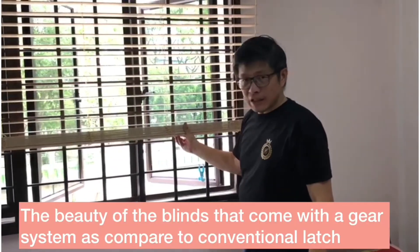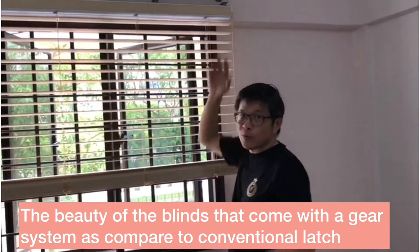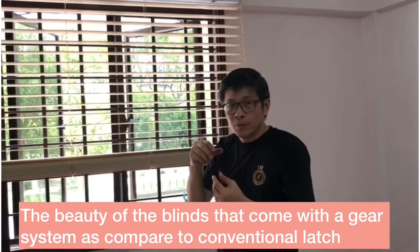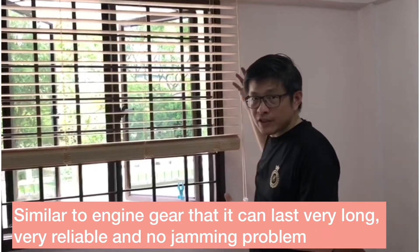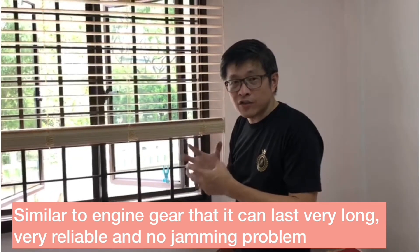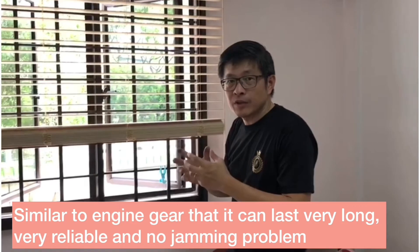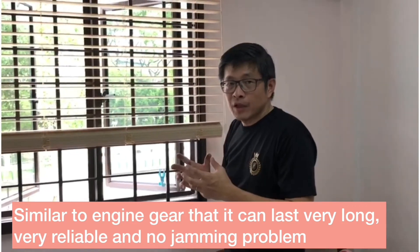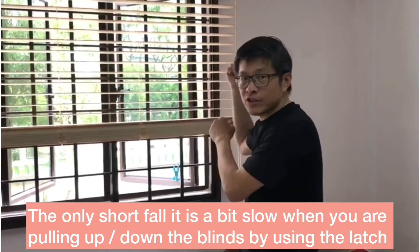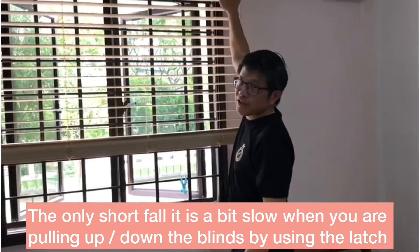The beauty of this is it comes with a gear system. As compared to the conventional timber blind which comes with a latch system, our gear system is very similar to an engine gear. So it can last very long, and is very reliable with no jamming problem. The only shortfall is that it's a bit slow as compared to the conventional string that you pull up and down by using the latch system.